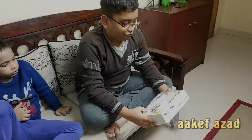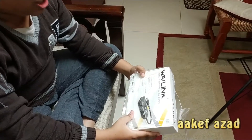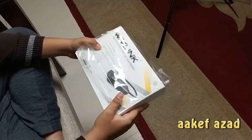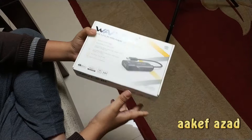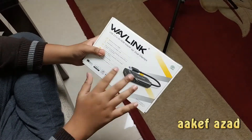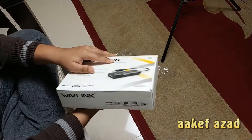This is the Wavelink USB 3.0 to 2K HDMI adapter for dual displays. I'm very angry with this packaging because customs opened it to inspect what's inside — is there any weapon or bomb?